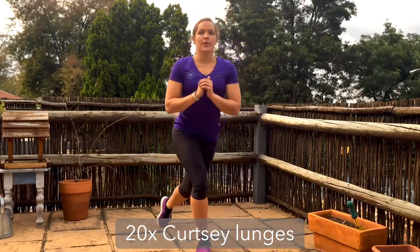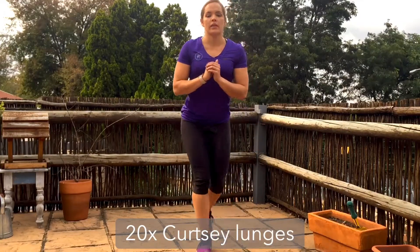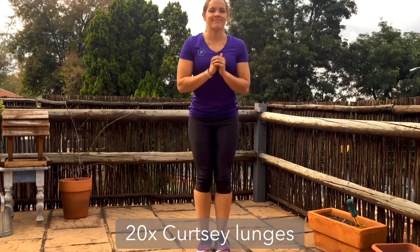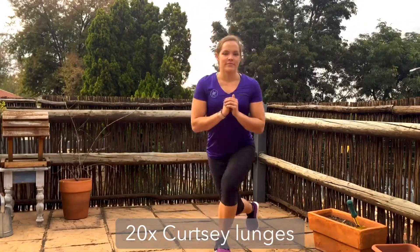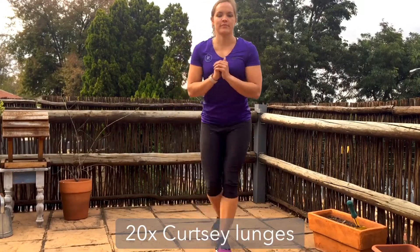Press strong through the front leg to draw yourself back up, tucking that tailbone and squeezing the hips forward when you come up to standing, then sink right down into those glutes each time you lunge. Try to get that front thigh parallel to the ground, making sure you're not touching the back knee to the floor — get it just to a nice hover.